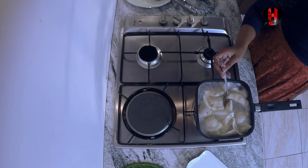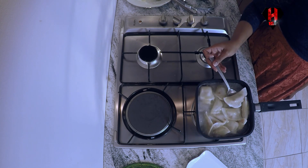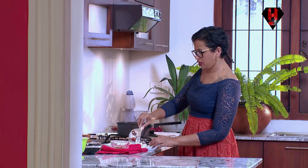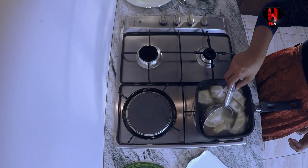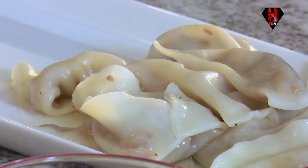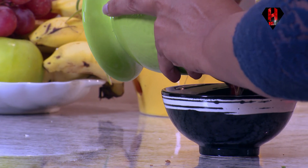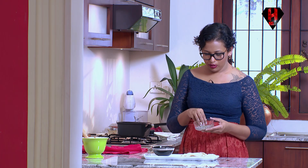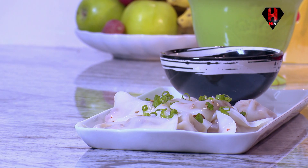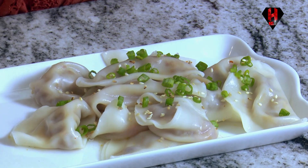You know when the dumplings are done — like I said, it will become transparent or it will float to the top. I'm going to serve the dipping sauce with it. They're quite sticky once they're done. This is some shallots and again sesame seeds for some crunch because it's the texture — otherwise it's quite mellow and sort of glutinous.